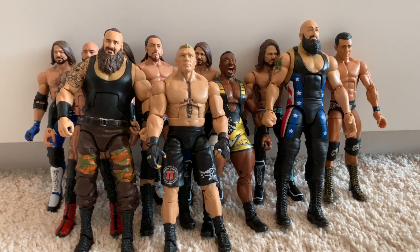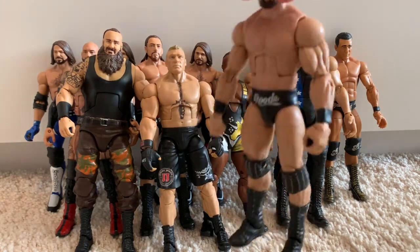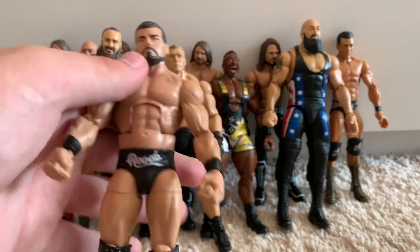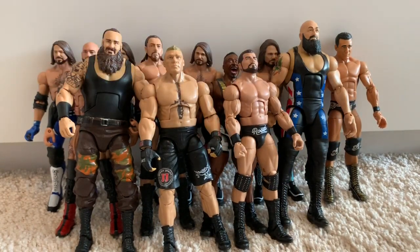That takes us on to another figure that was quite difficult to find. I picked it up for about £10 on eBay including the NXT Championship — it's the WWE NXT Elite Series Bobby Roode. The arms are a bit jacked, which I'm not a fan of, but I do like the torso. It's great for a custom Kenny Omega too — probably one of the best torsos to use for Kenny.